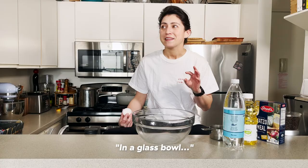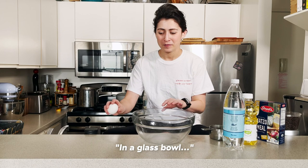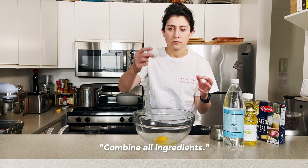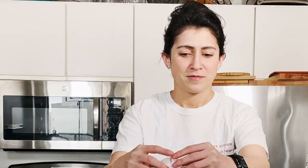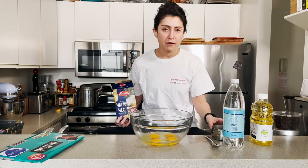In a glass bowl, mix eggs, add seltzer, oil, salt, pepper, and matzo meal — combine all ingredients. So that's easy enough. We know how to combine, we know how to crack eggs — historically we're very good at that. We are cracking four eggs into this large glass bowl. After eggs comes one cup of matzo meal. She was specific that it should be leveled out so that it's exactly one cup — one level cup of matzo meal.